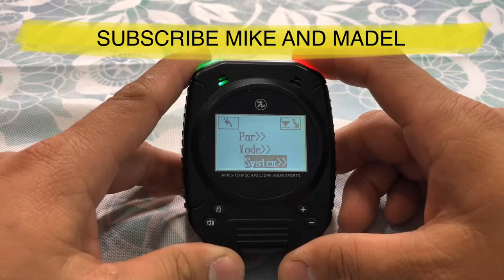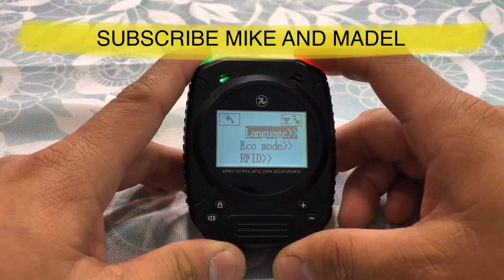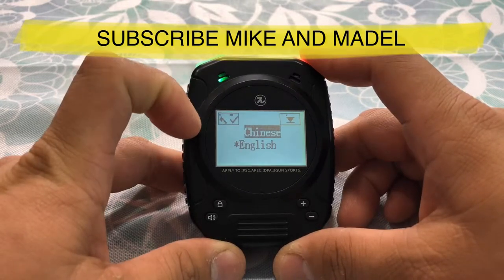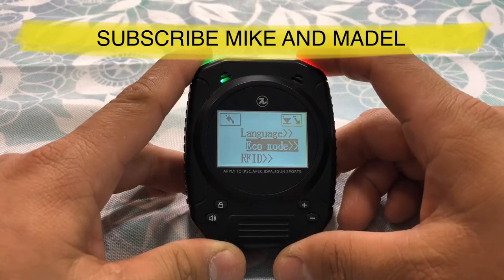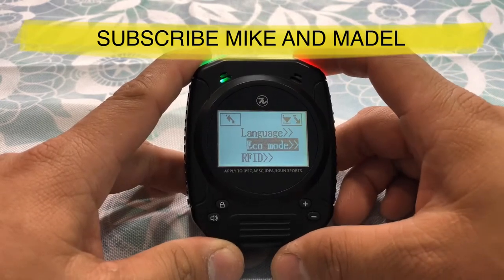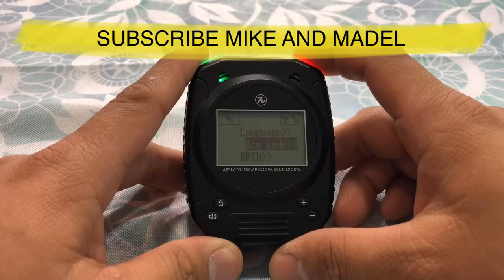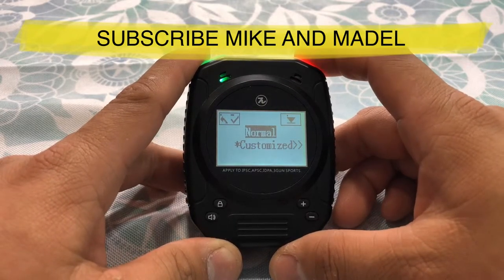Now let's go to system mode. Hold system mode and you have language — default on this one is English, but I'll show you guys: you have Chinese and English. We'll leave it in English. Go back out and you have echo mode. Echo mode is more of a sleep timer — if you guys aren't using it, this will go to sleep mode to reserve the battery. In order to select that, hold this button down.